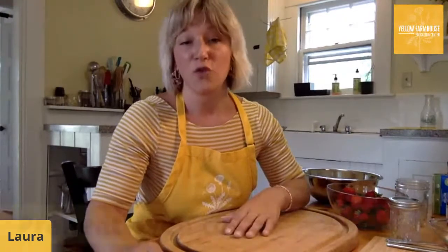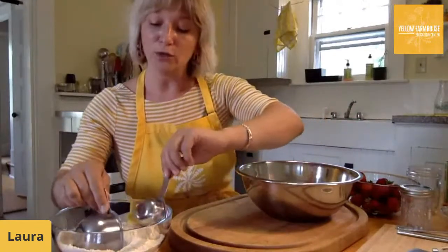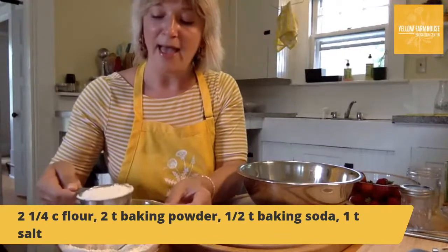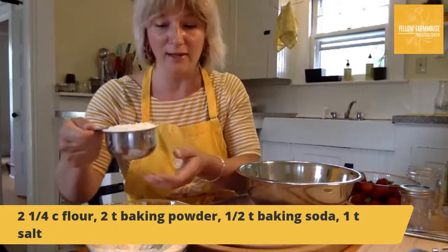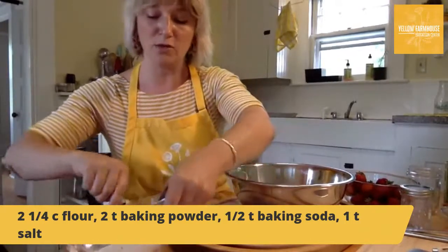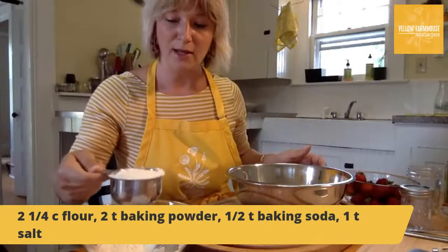For the biscuits, the first ingredient is all-purpose white flour — you could substitute whole wheat flour, but I'd stick with all-purpose or whole wheat. We're going to measure two and a quarter cups. I'm using a dry measuring cup — we use this type for solid ingredients like flour. I'll measure one cup, put it in the mixing bowl, then a second cup. I kind of shake it a bit so it's flat across the top — you can even use a knife to make it extra flat and precise. Then one more quarter cup.